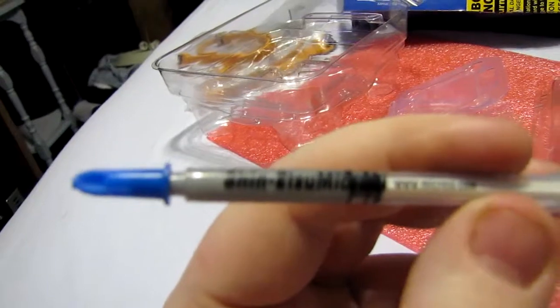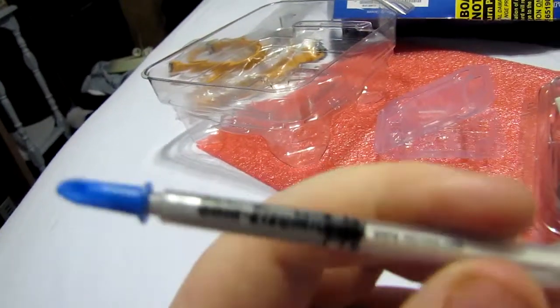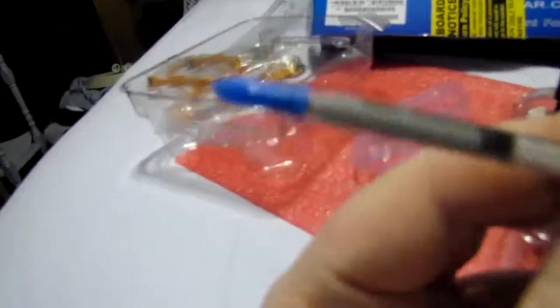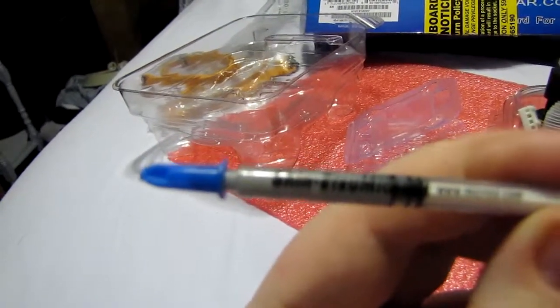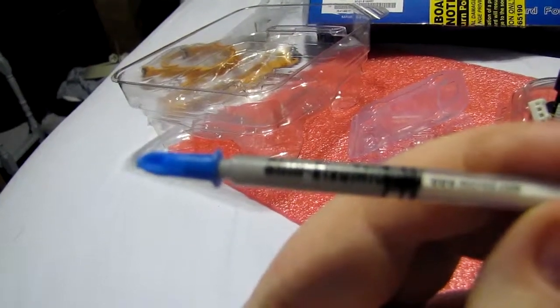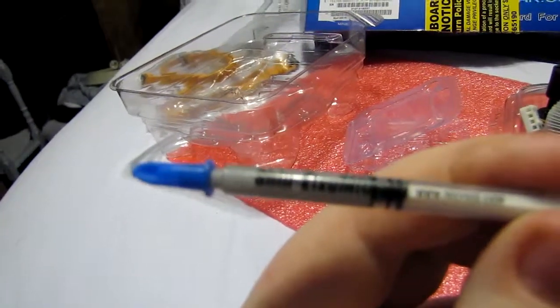It has no curing time whatsoever, so it works immediately. It is absolutely completely 100% non-conductive electrically, which means you don't have to worry about getting an accidental spill when putting it on your video card and ruining it. I can't tell you how many times I've seen people ruin their video cards.